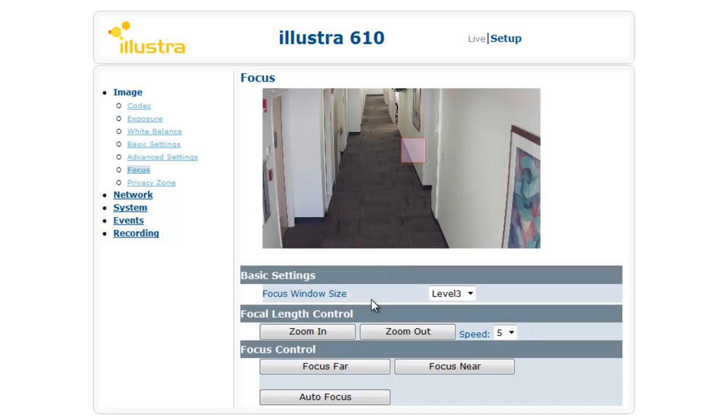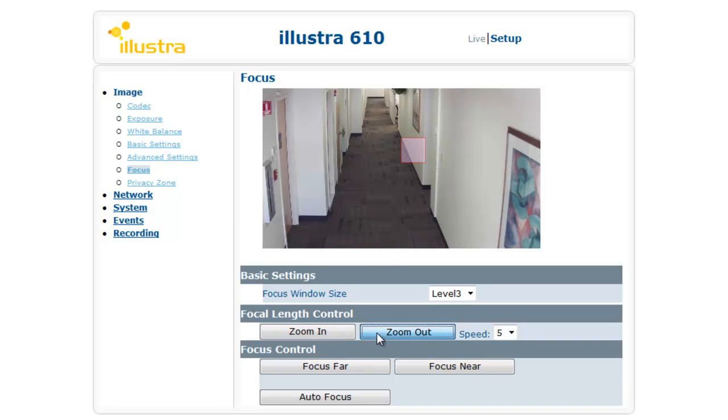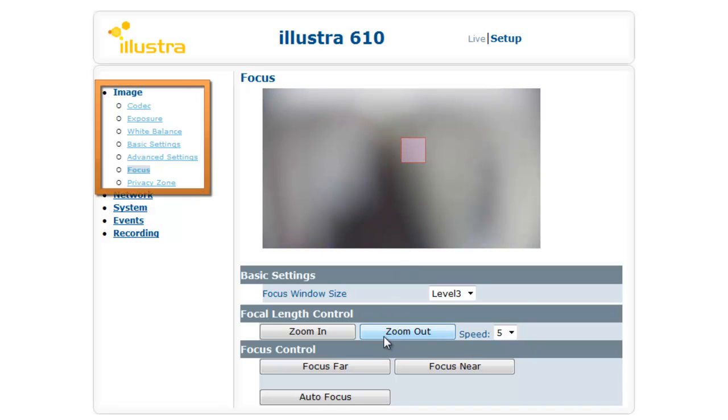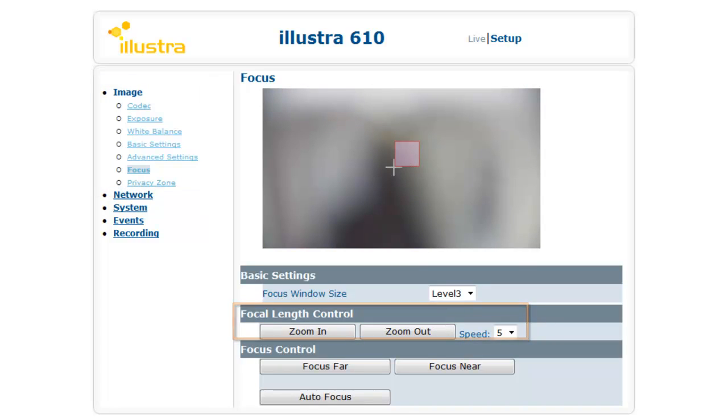With the Illustra 600 series 3-9mm autofocus and motorized zoom lens, you can control the image focus and focal length right from the focus menu on the left side of the image. You place the square where you want to focus and press autofocus.